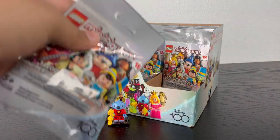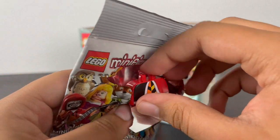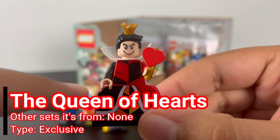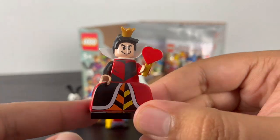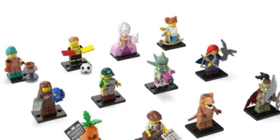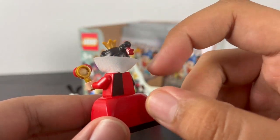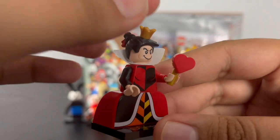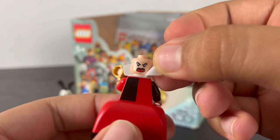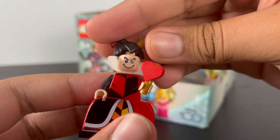Down to our fourth pack — it's the Queen of Hearts from Alice in Wonderland. She has some nice torso printing of her heart that continues down to the thick legs, which is this massive gown piece introduced in Series 15 and brought back for Series 24, with red and black printing. Some back torso printing, a cloth piece in white as the collar, and a brand new dual-molded hair piece with her crown attached on top and a red ponytail at the back. She has two faces: a big smile and a goofy angry face with tongue sticking out. Her accessory is a small build of her heart.